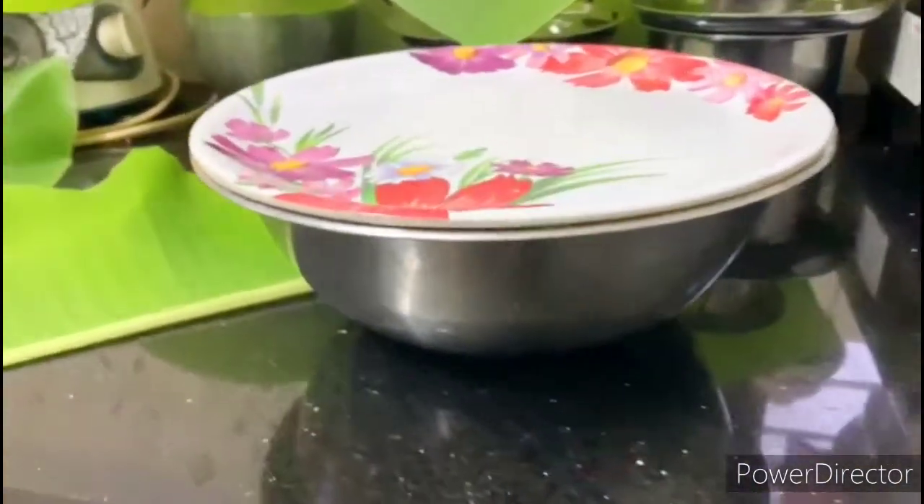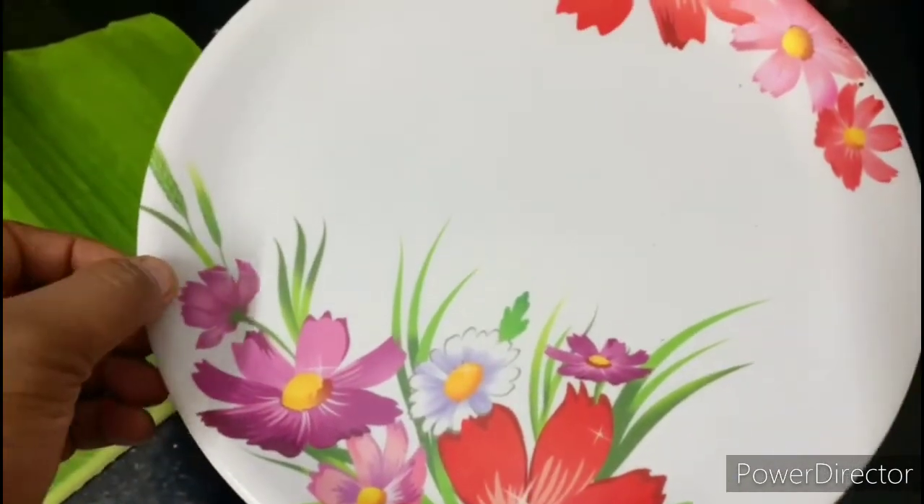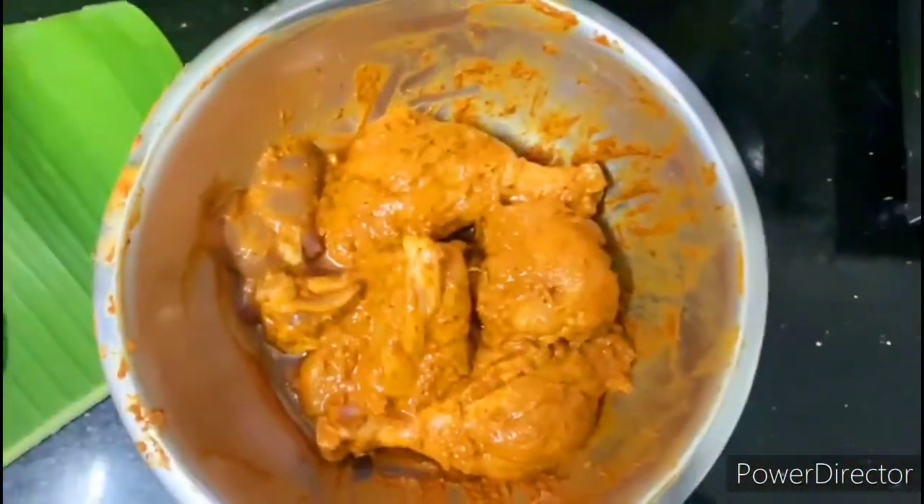Now we are making the masala. Once you have made the masala, I will add the masala ingredients: phallipodi, manjal, garam masala, ginger garlic paste, lemon juice, curd, and salt.